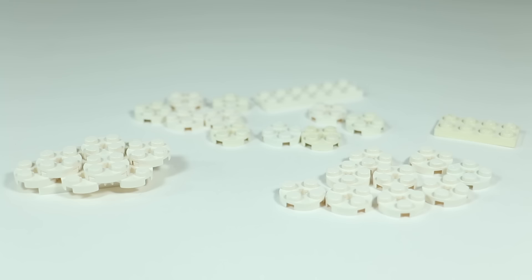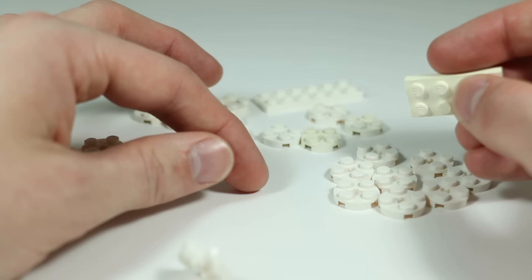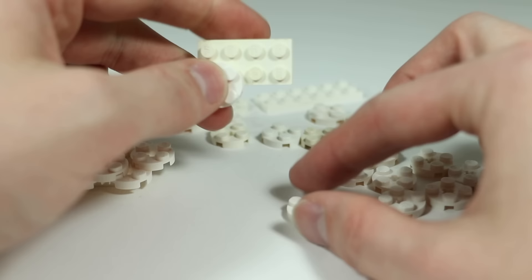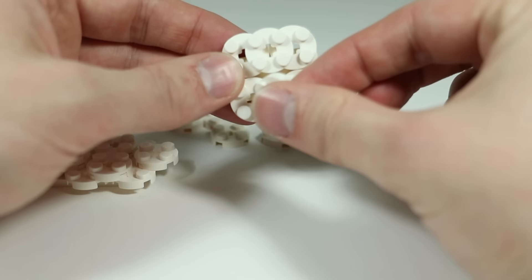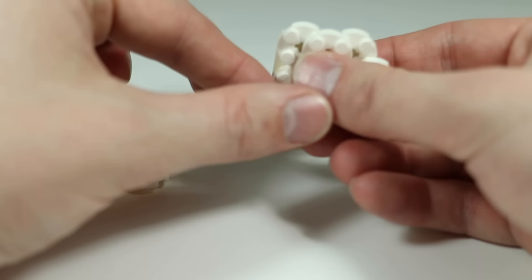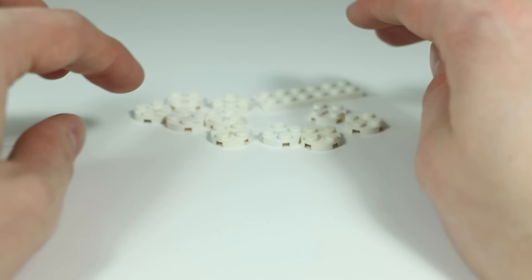Now let's build some clouds. Gather up all your white two-by-two round plates because you're going to need a lot of them. You could use regular white plates that aren't rounded, but they won't look as poofy like clouds. Take a two-by-four plate and attach two round plates going down and two going up, then connect all four in the center, with one hanging off each side and one more in the back. Build two clouds like that and set them aside.